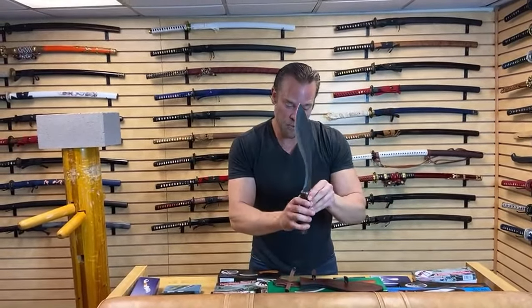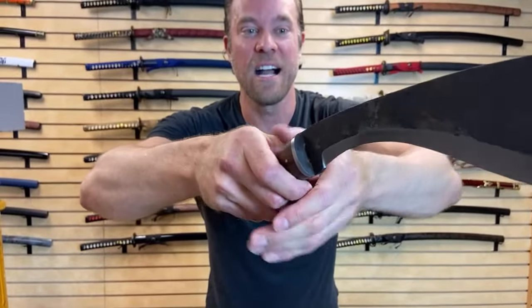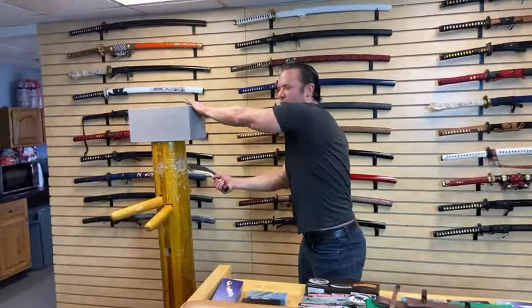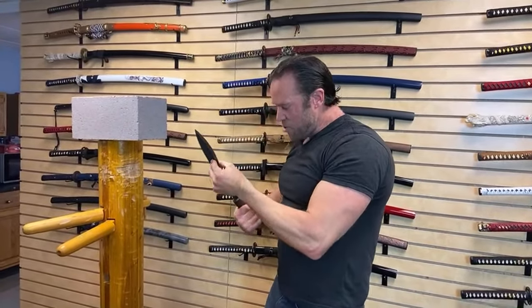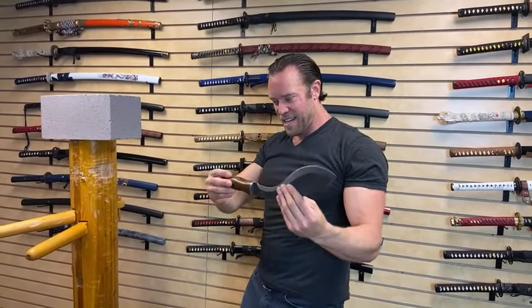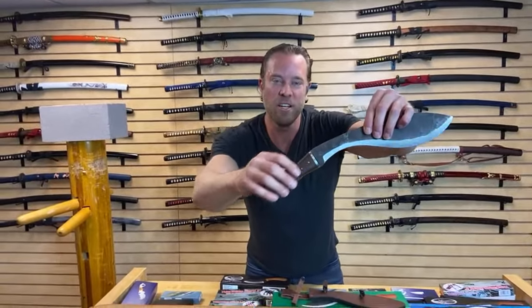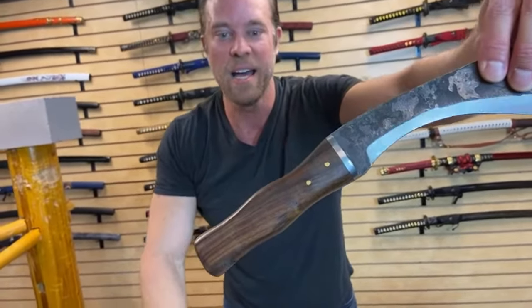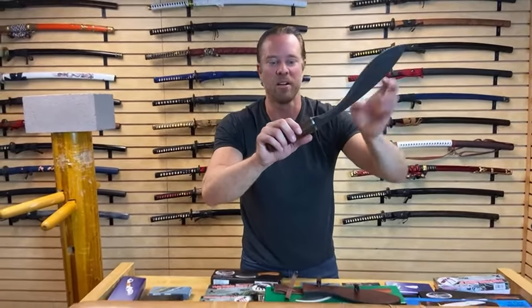Look at the tang on this blade — it's just got a rat tail in there. That's not going to hold on there very well. I bet this blade will probably break off if we hit something with it. The pins are just too high — you usually see them at least halfway through if we're going to have a full tang blade. Do you guys want to break it apart and see what's actually inside? I need to see at least three people say yes — okay, we got three. Let's take the camera in back and go break this apart.